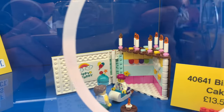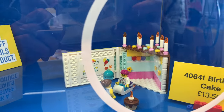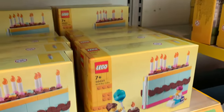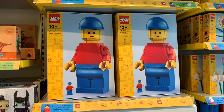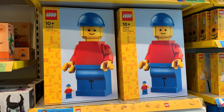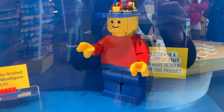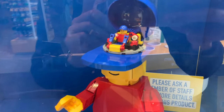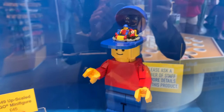Then we've got a birthday cake set — you can open the cake up and there's a little place for minifigures to go. That's pretty cool. Here's the actual box so you can see it closed, and here's the upscaled minifigure on display. On the inside you can see the giant minifigure, which you can move the arms and legs on. It looks very large, with the normal-size minifigure controlling it like a giant mech.